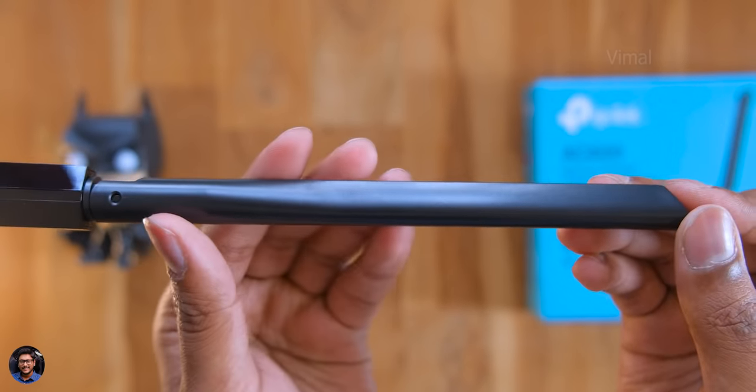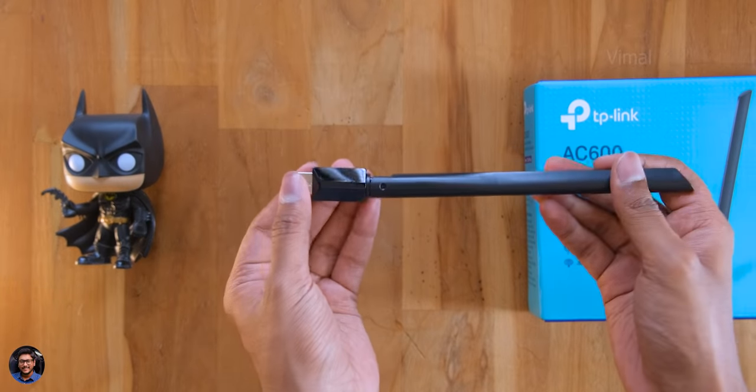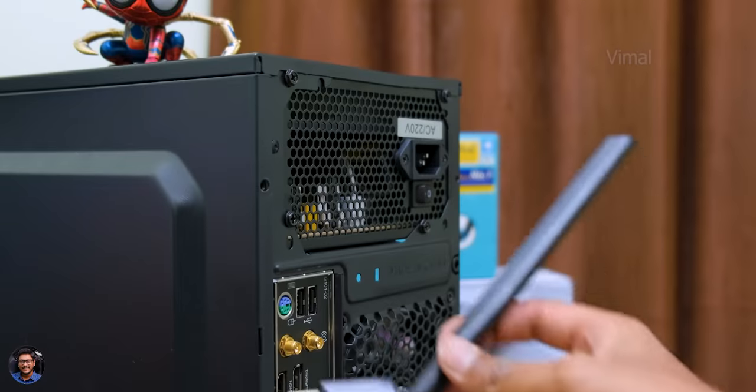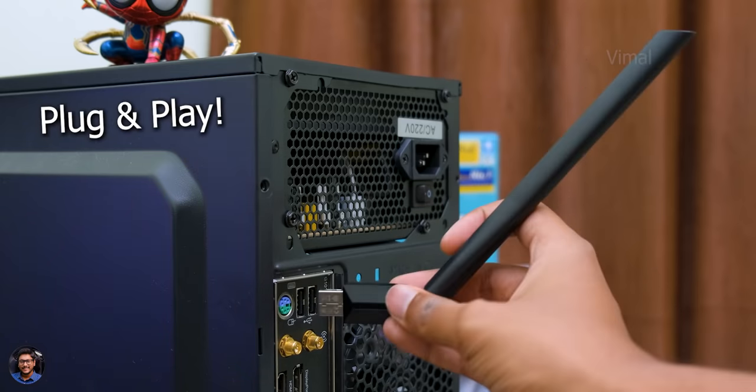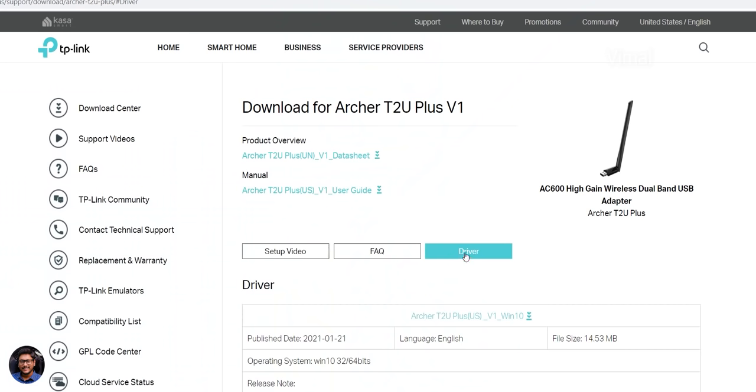Setting it up is super simple — it's essentially a plug-and-play device. Just connect the Wi-Fi adapter to a USB port on your PC or laptop, then download and install the appropriate drivers from TP-Link's website, and you're all good to go.